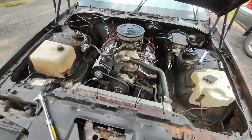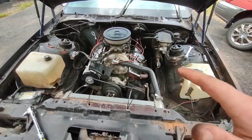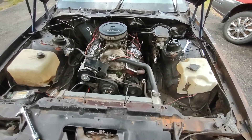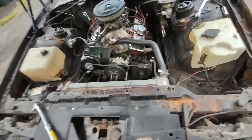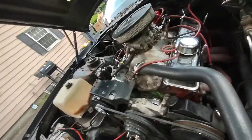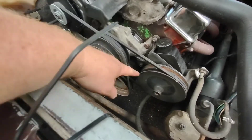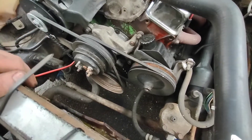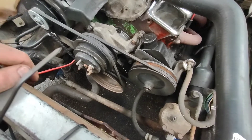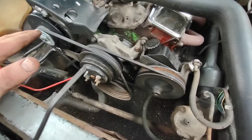So if you're in a situation like me and you put stuff together with junk and everything doesn't kind of match up like it should, it might come into some issues. The issue I'm having right now is I have a balancer that doesn't line up with my little timing mark thing right there. So essentially I'm going to make new marks on it and all that fun stuff. I'm going to show you how to find top dead center anyways.